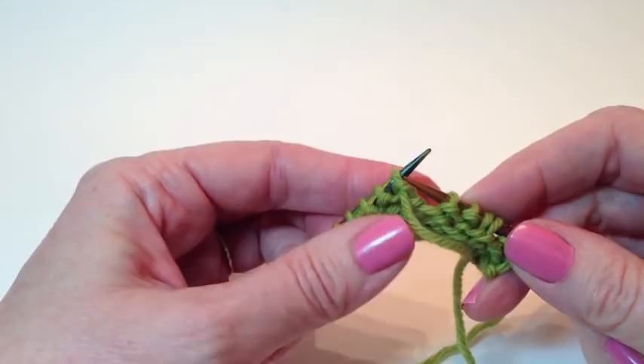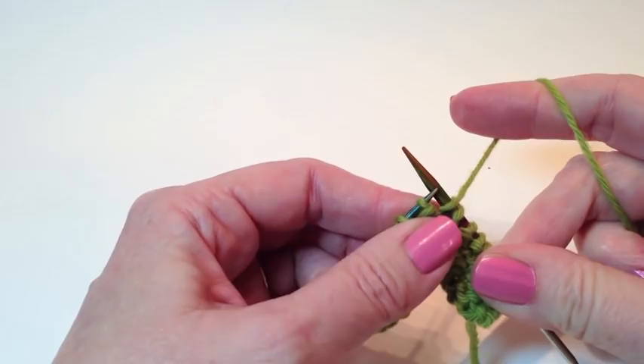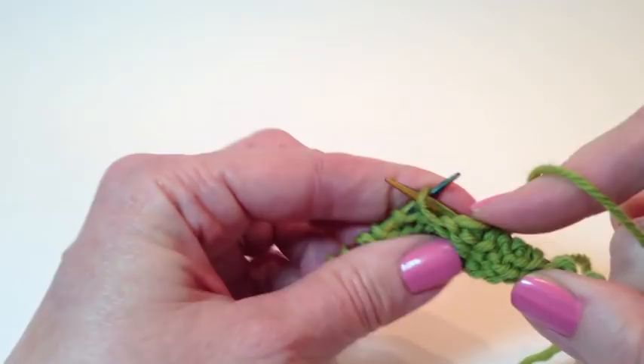So we turn. The yarn is already forward, as it should be. I'm going to slip one stitch purlwise, pull straight up. Now you don't want to overdo it — you don't want to pull super, super hard. Just nice and relaxed, keep a little tension on it. Bring the yarn forward, because we're going to purl back.